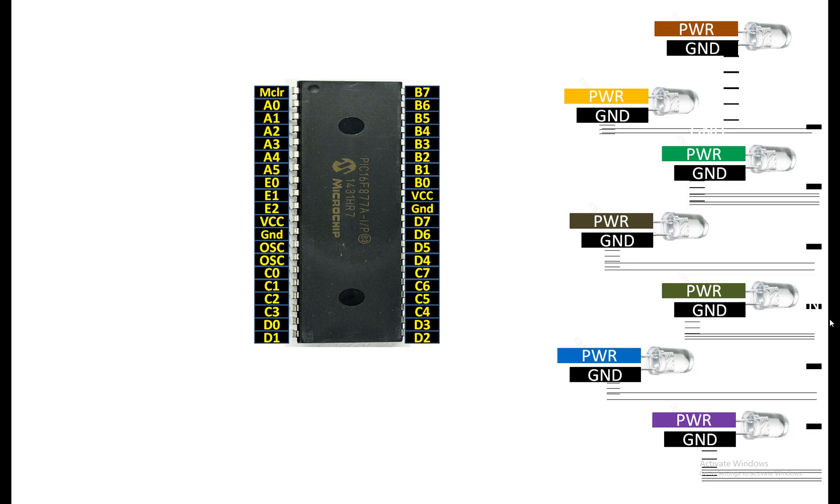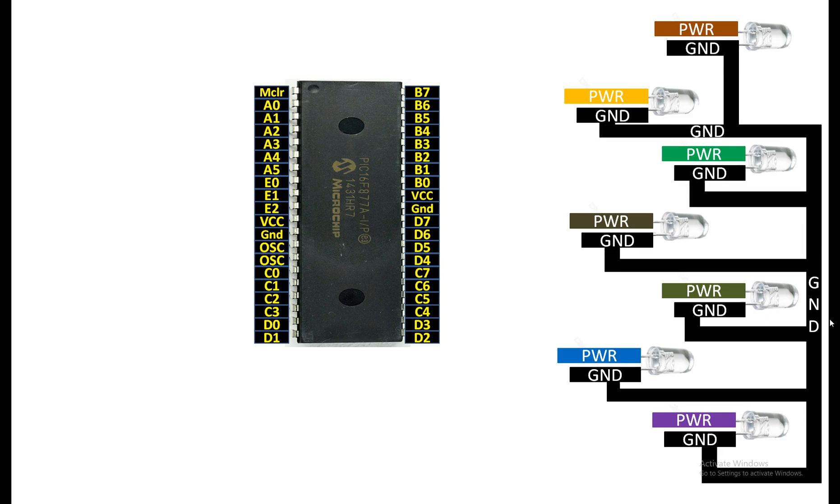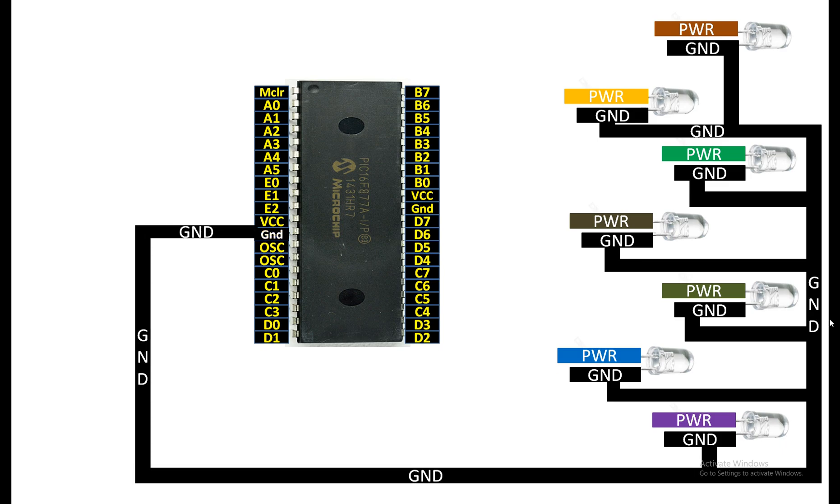To connect these with the PIC, first of all you need to common the grounds of all the LEDs, then send it to the ground of the PIC. For the longer pin — the power pin of each LED — you will need a 220 ohm resistor for each LED. This is a safety resistor; its job is to protect the LED from getting burned. You can use different values like 100 to 500 or 1k, but the higher the value the dimmer the LED will be, so 220 ohms is an ideal value for a 5mm crystal type LED — it is bright enough.